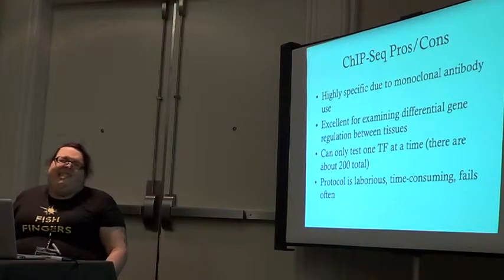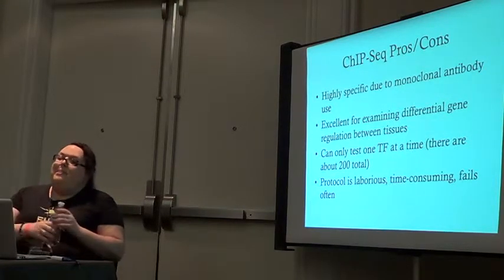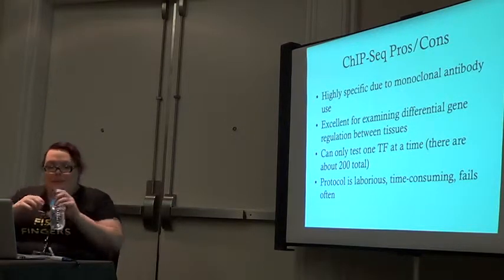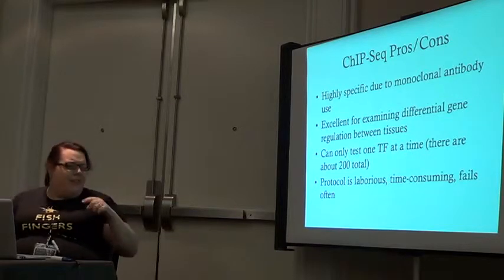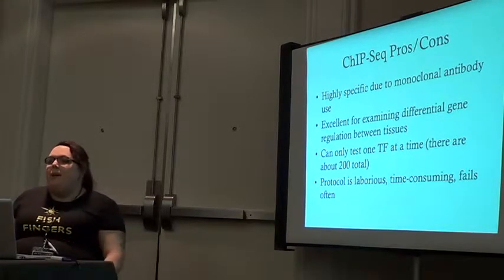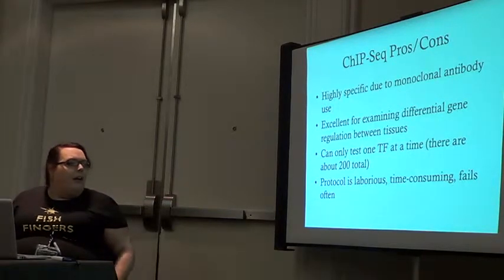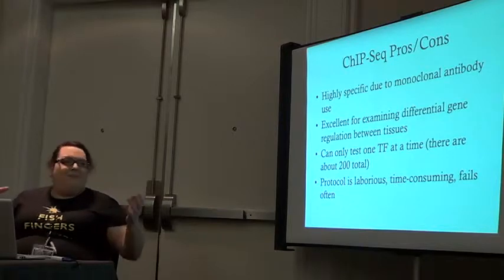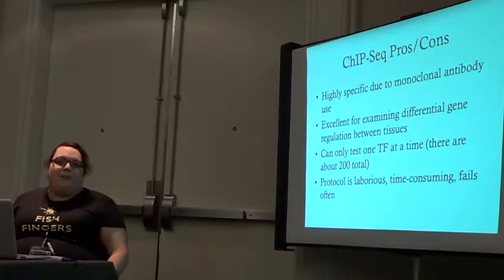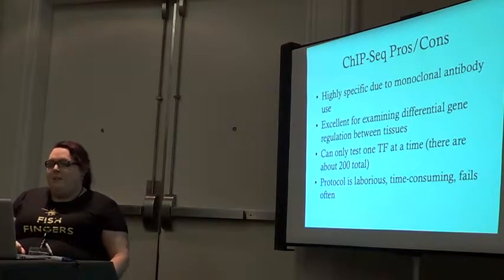There are about 2,000 known transcription factors. So if you want to do this for a tissue, you're going to run about 2,000 different ChIP-seq assays, which with sequencing costs runs about $18,000 at this point. So it's very expensive. And ChIP-seq is very laborious — this takes about eight or nine days to get your library before you're even ready to sequence, and it fails about 30% of the time. It's such a complex procedure with so many steps.